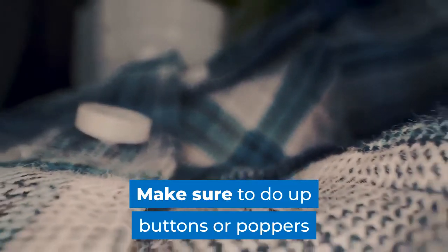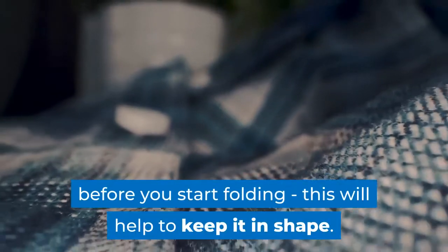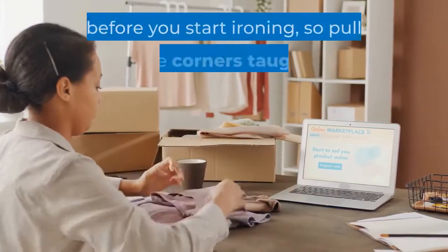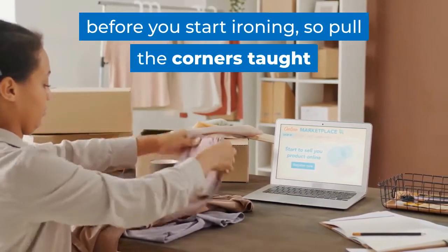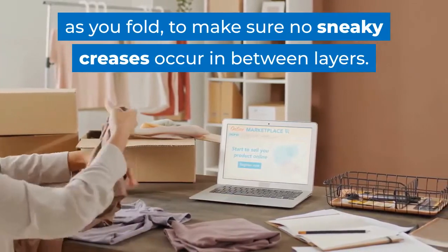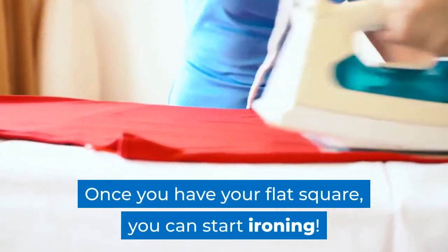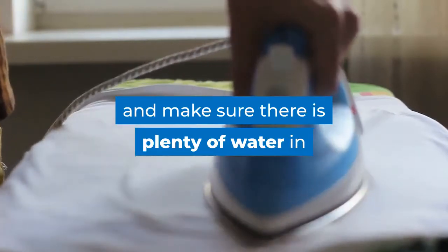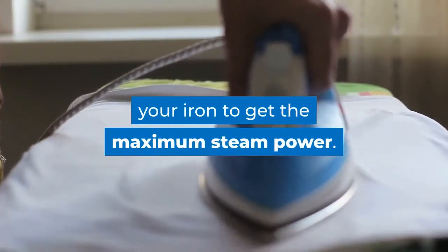Make sure to do up buttons or poppers before you start folding — this will help to keep it in shape. You will want to aim for a neat square before you start ironing, so pull the corners taut as you fold to make sure no sneaky creases occur in between layers. Once you have your flat square, you can start ironing. Set your iron to the highest setting and make sure there is plenty of water in your iron to get the maximum steam power.